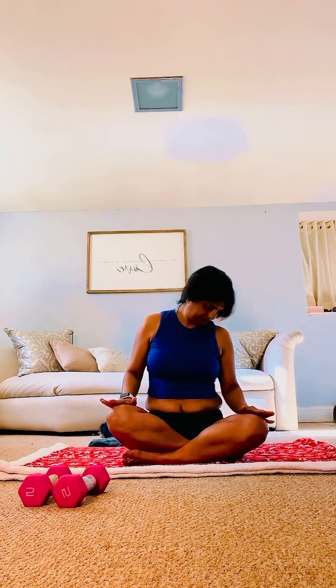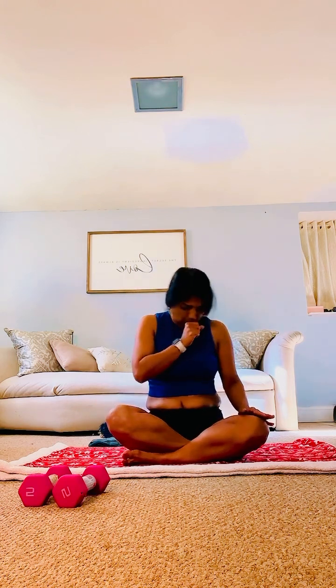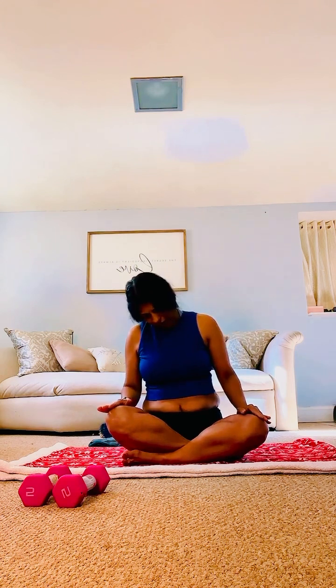Rotate the neck — full 360 degrees. Reverse direction. Last one. That was it for today.